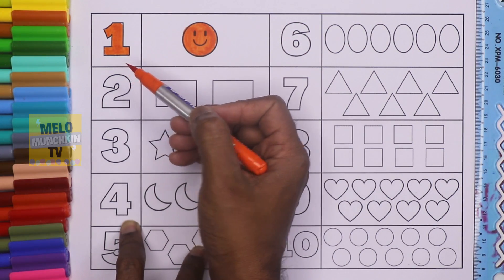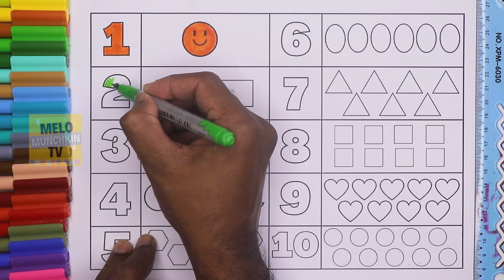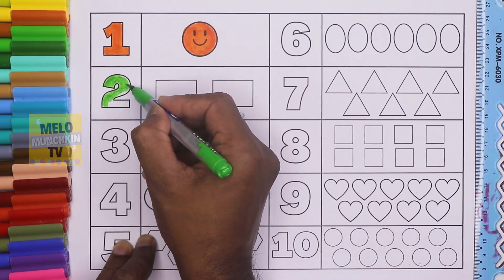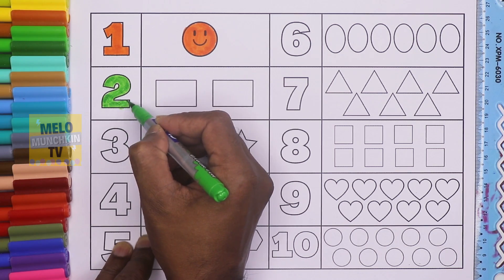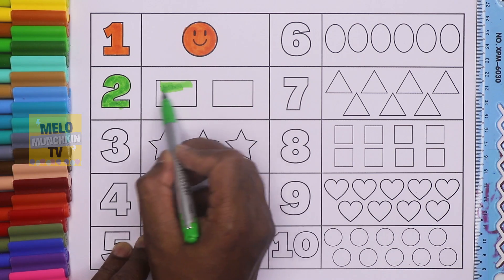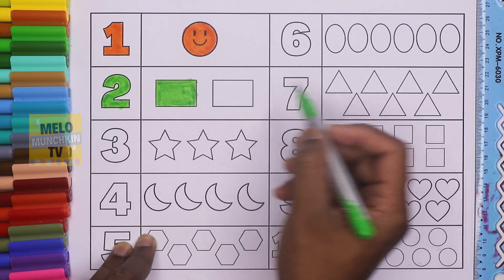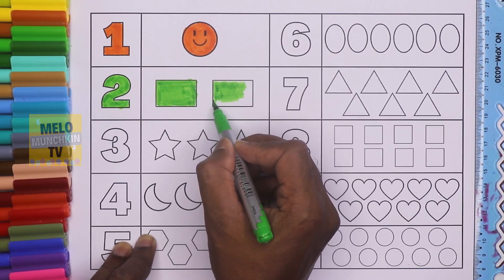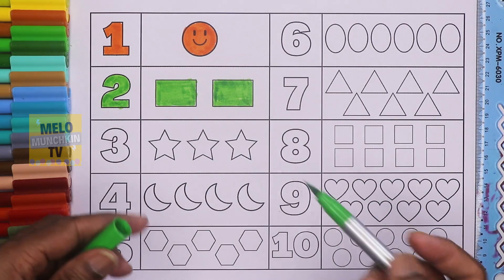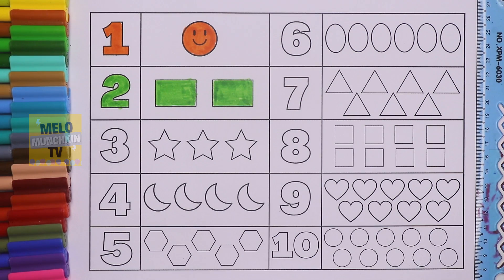One smiley, one — O-N-E. This is two — T-W-O, number two, and this is green color. There are two rectangles. Let's color these two rectangles: one and two. Two rectangles. This is two, T-W-O, and this is green color.